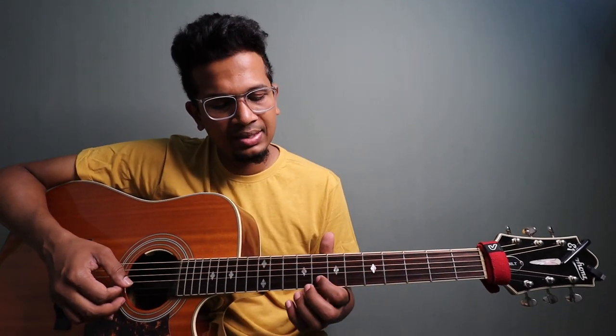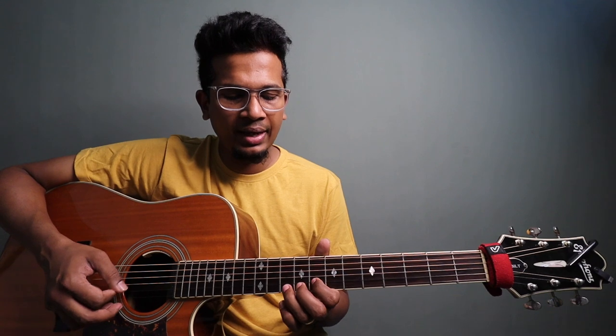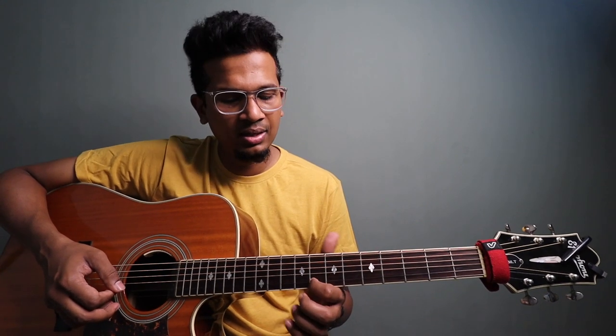We are going to start on 2nd string, 8th fret and then 10th fret. So the pattern is: 8, 10, 8, 10, 8, 10, 8. And then...